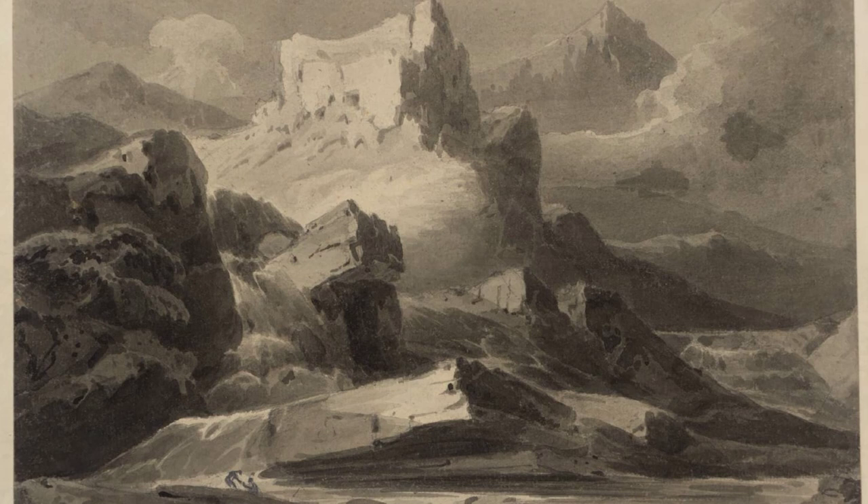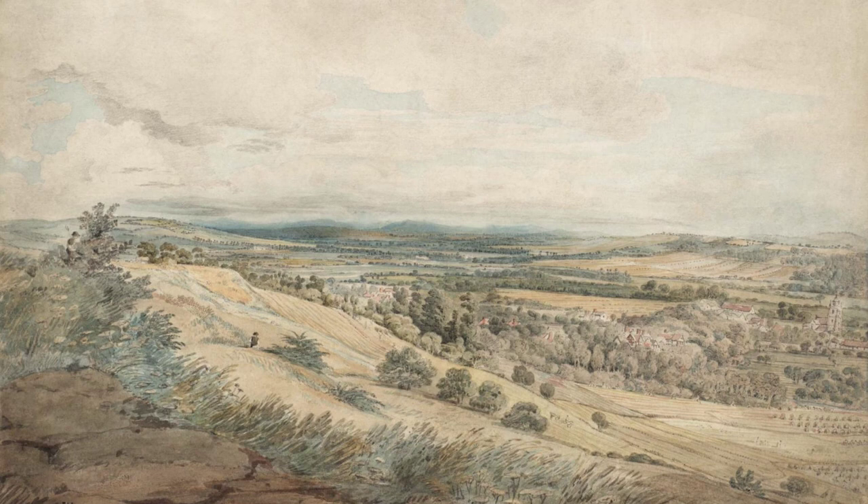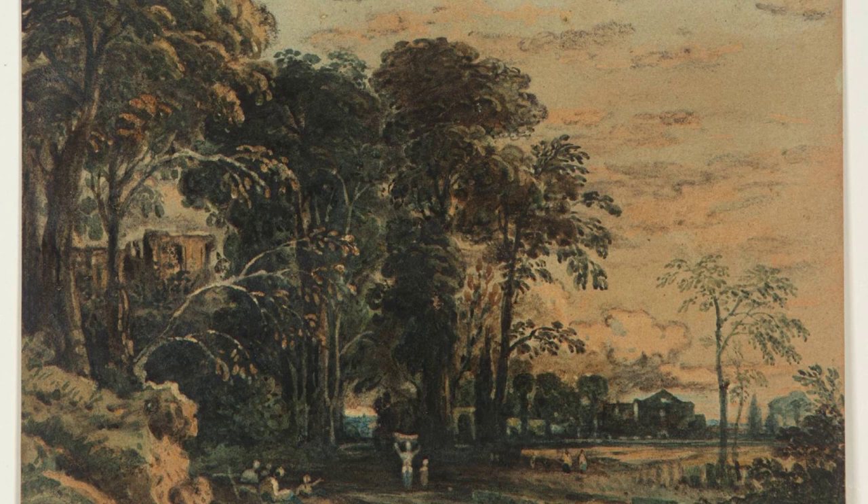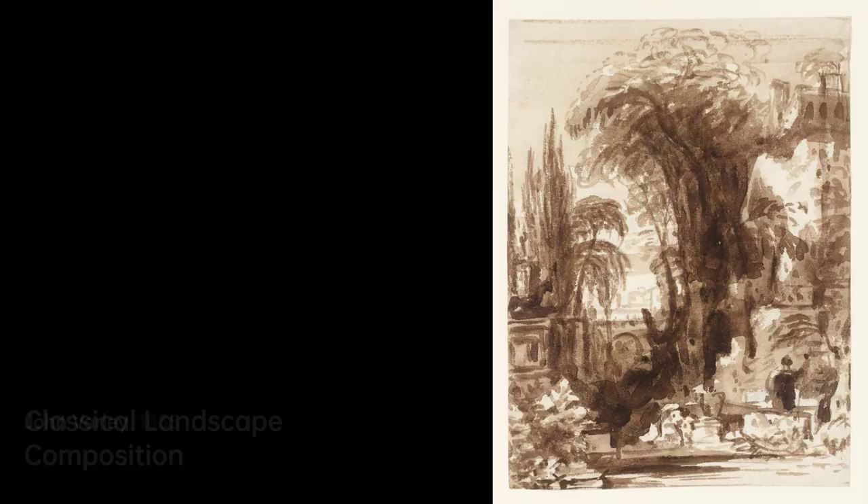The impressions he received during his travels profoundly influenced the course of his art, and when the Old Watercolor Society was founded in 1805, he was one of the founding members. Varley exhibited over 700 drawings there while also becoming a renowned drawing master, with famous pupils like David Cox, John Linnell, and William Turner of Oxford.